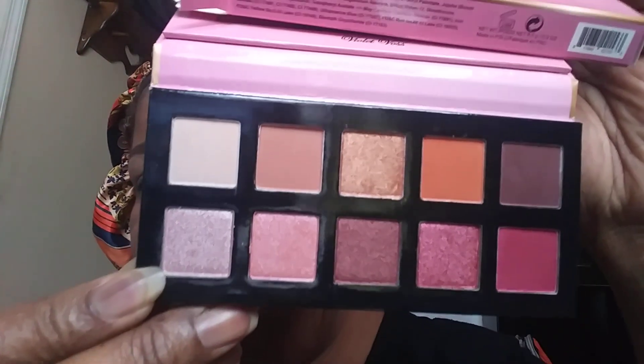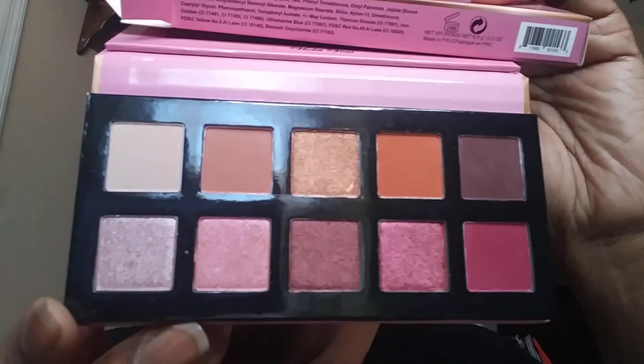I'm using the Violet Voss palette. I think this is the smaller size of the one they had in an Ipsy box — the larger one was in an Ipsy box. I don't like to bend mine back. Anyway, this is how the palette looks — I think this is a little smaller size of the big Violet Voss. So I'm going to be doing a tutorial using this palette.